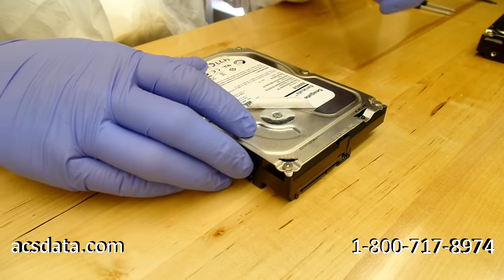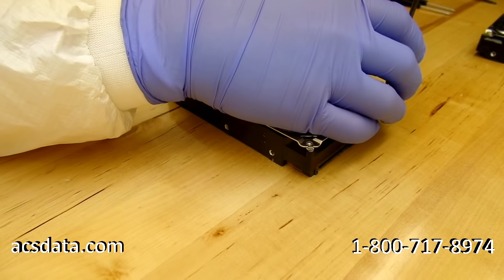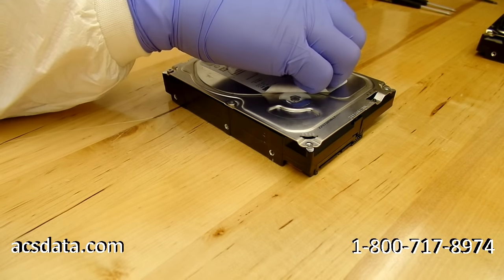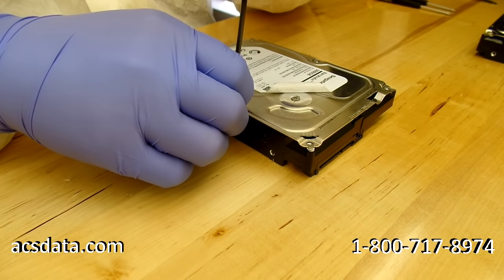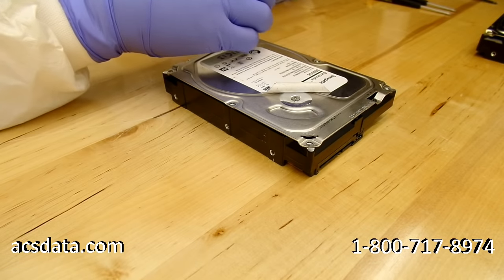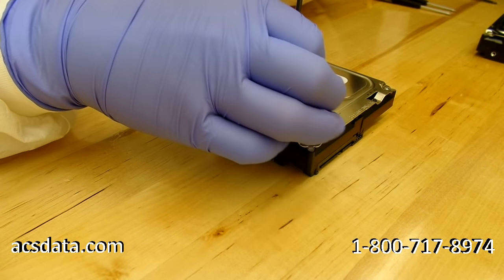Now we have the drive ready to be opened. We do this in a flow hood area that pushes out highly filtered air. If you were to do this out in the open, you'd risk a lot of dust contamination. With this type of setup you don't actually need a full blown clean room — that's really pointless just for working on hard drives. But you can have an environment where the air is highly purified. If you can get into a class 100 or better environment for an open hard drive, that's fantastic — that's really all they need.